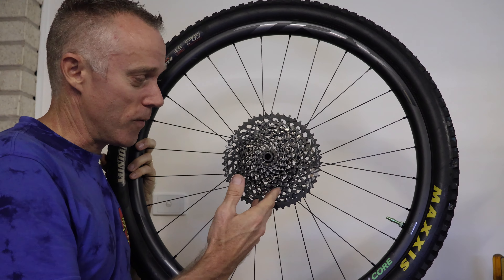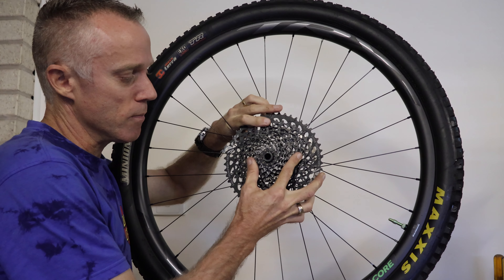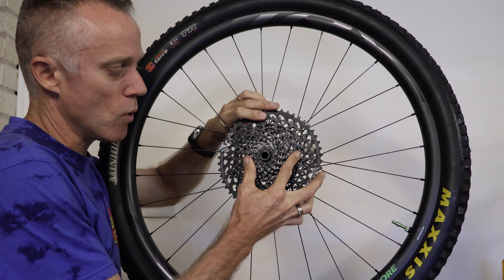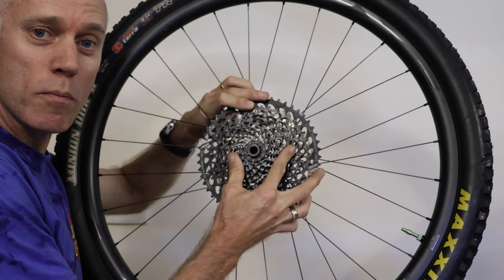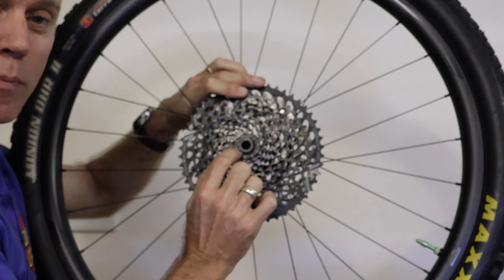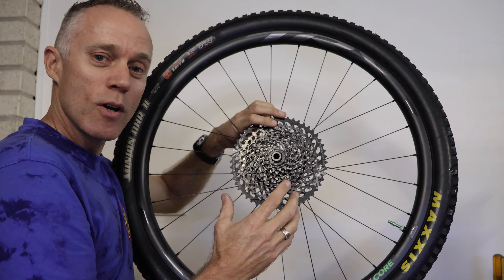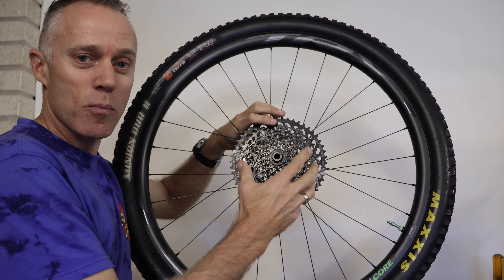We've got the wheel off and I've found the problem already. There's movement in the sprocket against the axle, so there's a lot of movement in the driver bearing which is just behind the sprocket. We'll take the cassette off and show you how to inspect the bearings in the freewheel hub and how to find the problem.